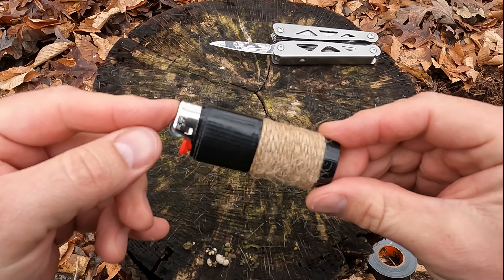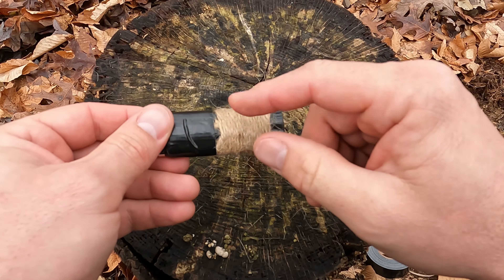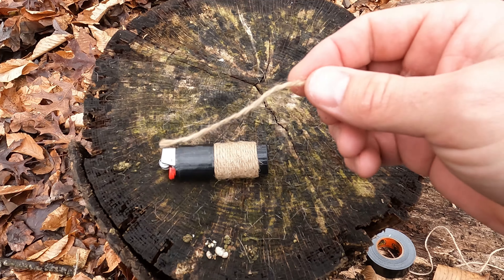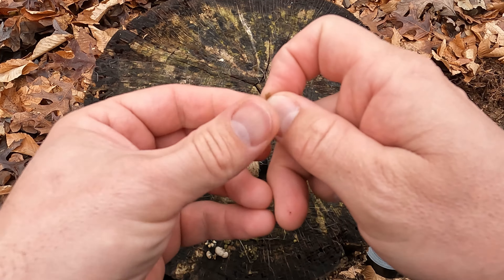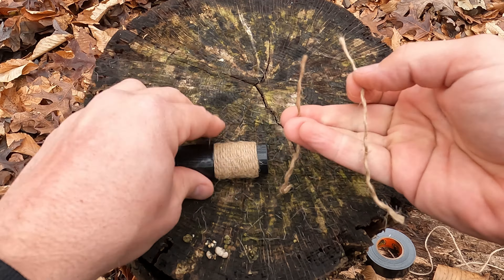That looks pretty good — let's go ahead and start a couple fires with this. To start our fire, I'm going to use some of that extra jute twine. You're going to want to undo the little twistings in here — there would be two main parts depending on what kind of twine you have. Mine has two, so we'll untwist that so you've got two pieces of it.